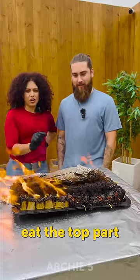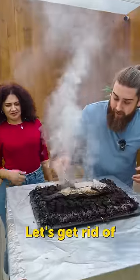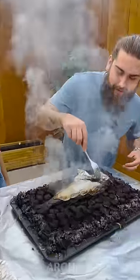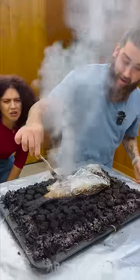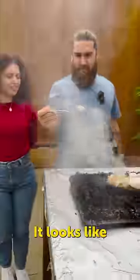I think we can eat the top part, you know? So the fire is gone. Let's see the result. Let's get rid of the aluminum. Oh, look at this. It looks like it's cooked.